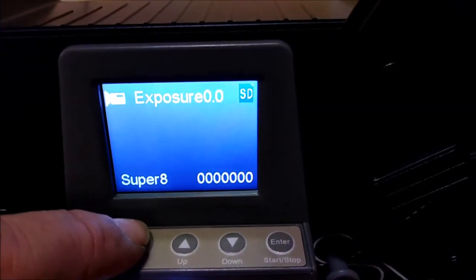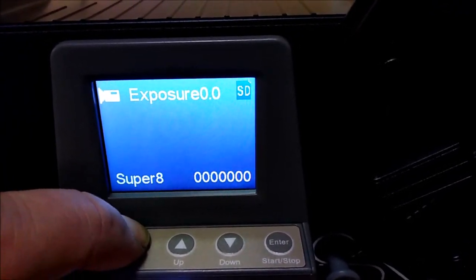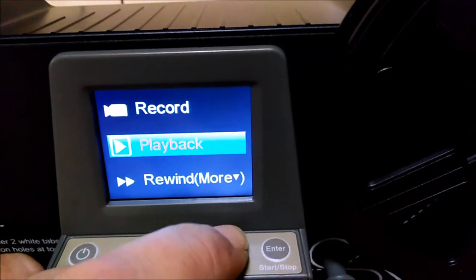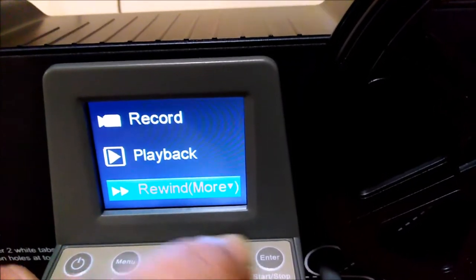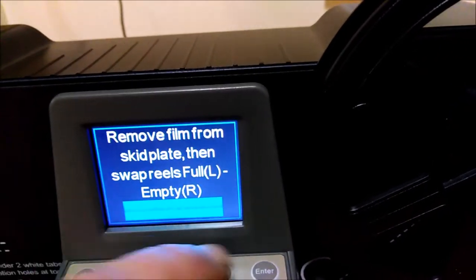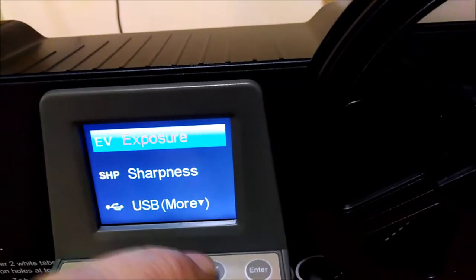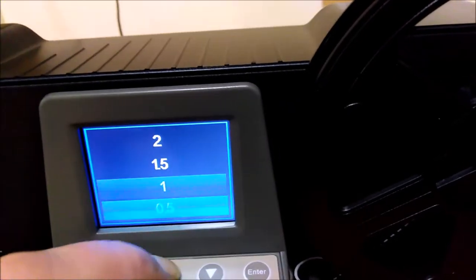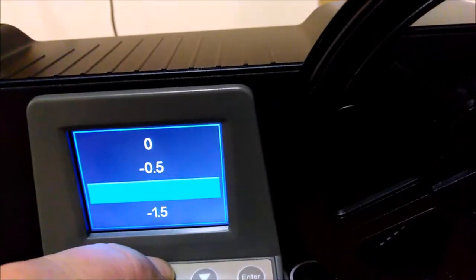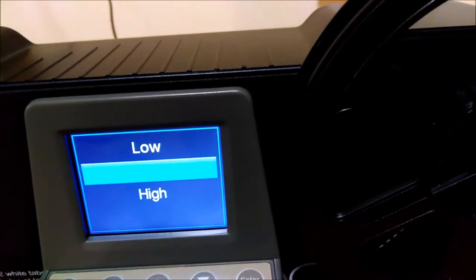What do you have? Exposure - you've got compensation for that, plus two, minus two. You can record, playback, rewind. Remove film from skid plate then swap rails - I don't need to do that right now. Exposure adjustment - you can go up two, down two - that's to obviously lighten and darken it, in half stop increments. Sharpness can be adjusted: low, medium, and high.